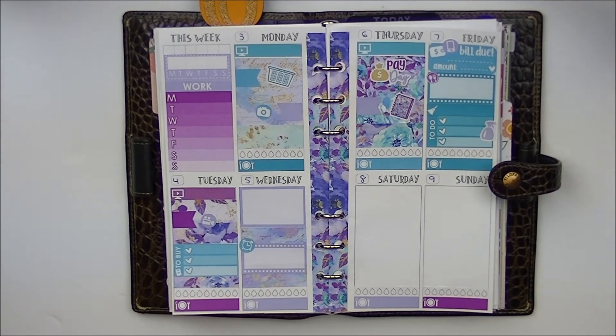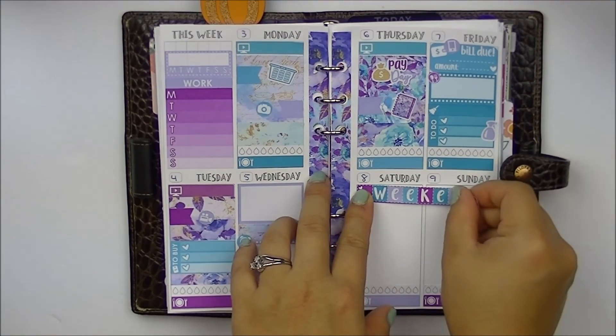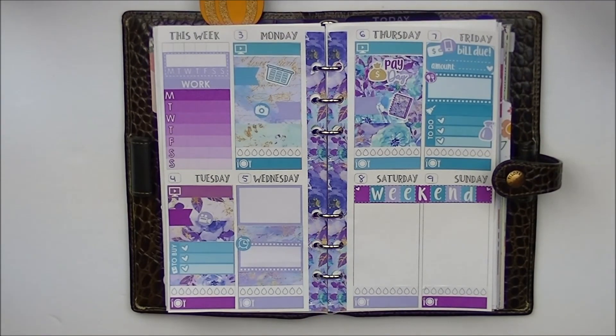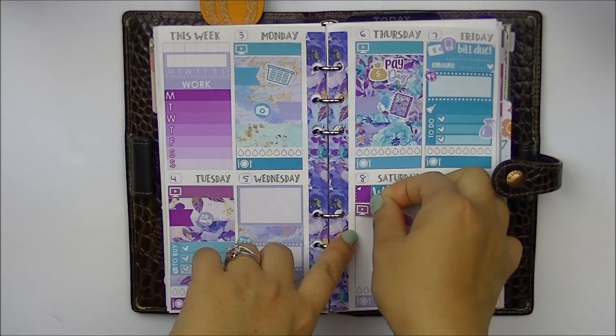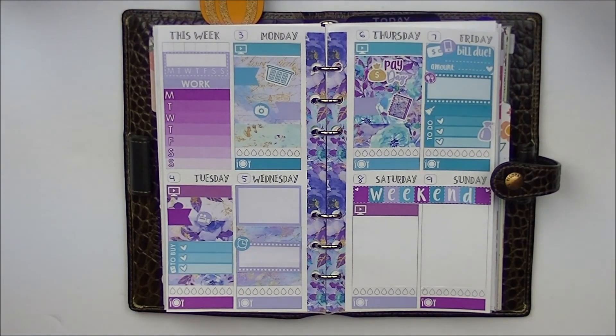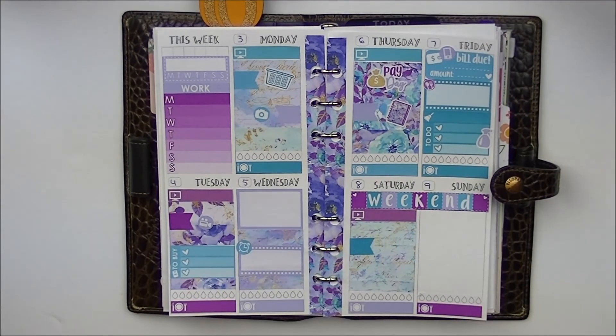Saturday we are driving up to my mother-in-law's. We'll put our weekend banner first. In my mock layout I even forgot to put this weekend banner until the very end, so I just quickly drew it in so I wouldn't forget. So we have the weekend banner, and then my main Plan With Me — a purple one, though we don't have the right purple shade but this will do. And then we'll fill the rest with some washi, use one of these flags, and then a car sticker to mark that we're driving to my mother-in-law's.